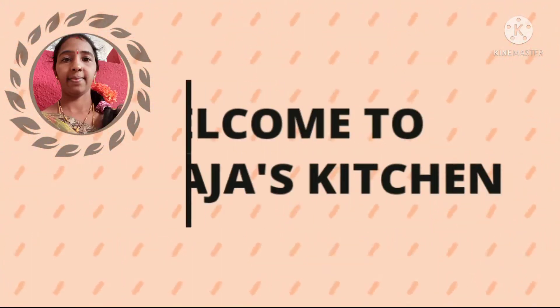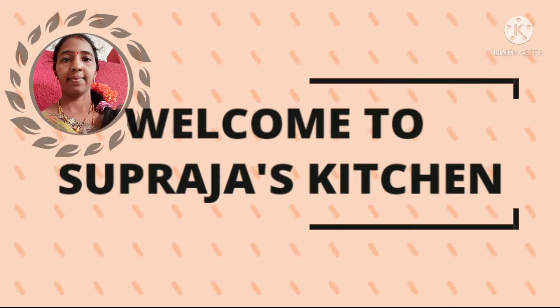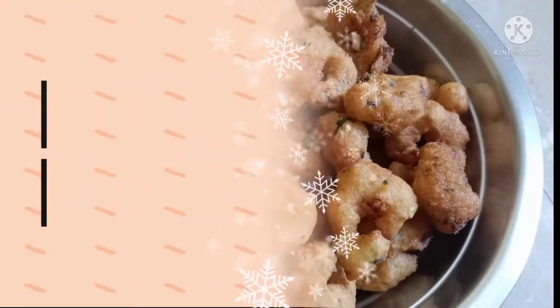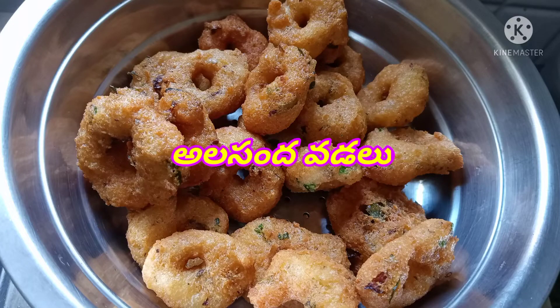Hi friends, welcome back to Supraja's kitchen. I am going to show you the best recipe. Let's take a look at this recipe.